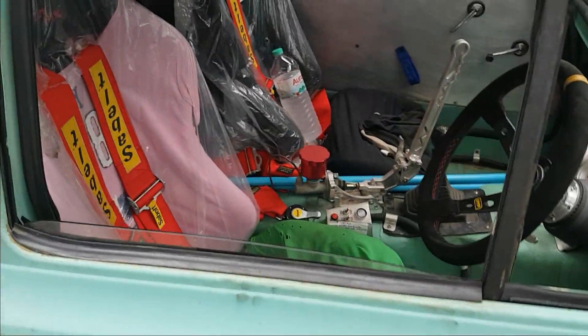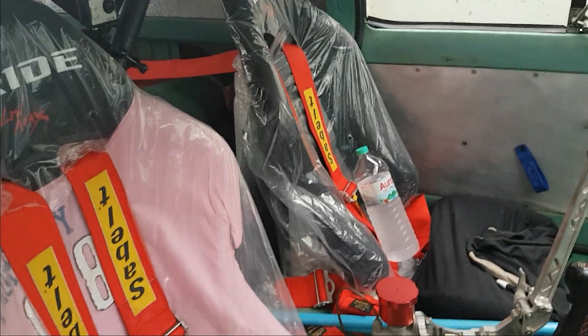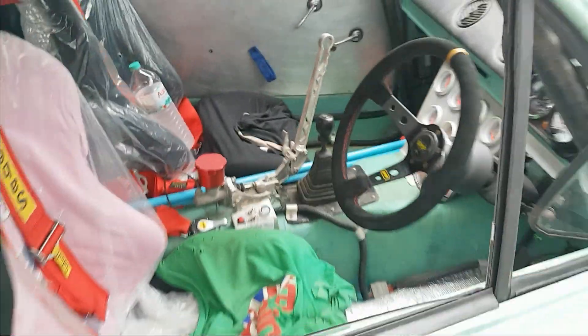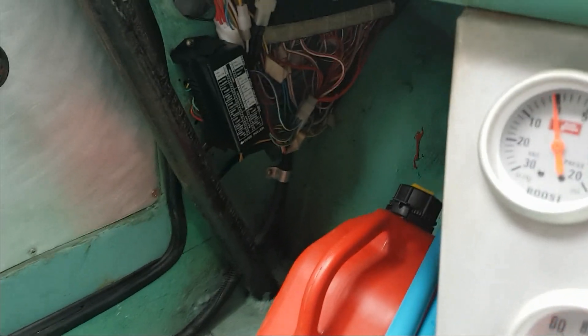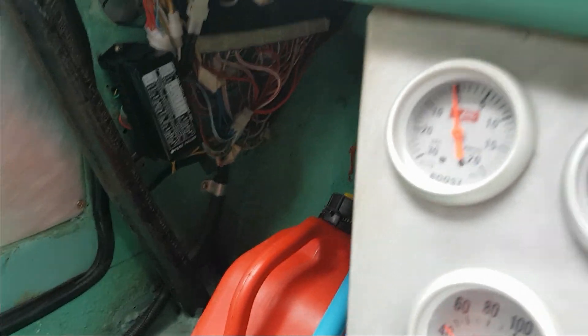Inside, the seats are now bolted into place — both of them in there. I've just got covers on to keep them clean while I'm working on it. We sorted out the battery box — all nice and neat now behind the passenger seat — and tidied up some of the wiring down there. Now it's all bolted in and should be okay.